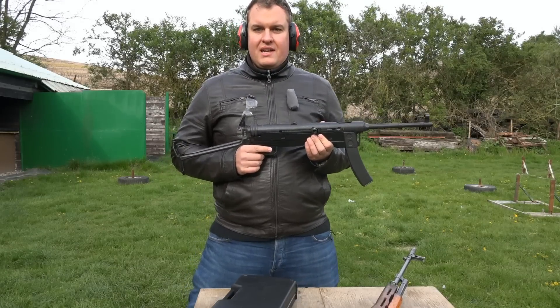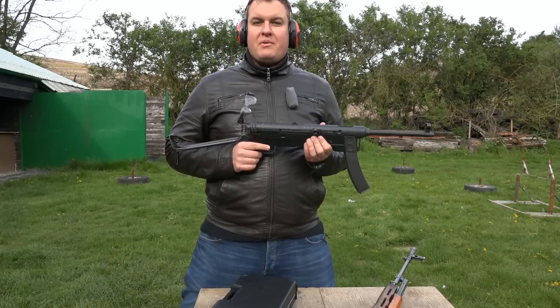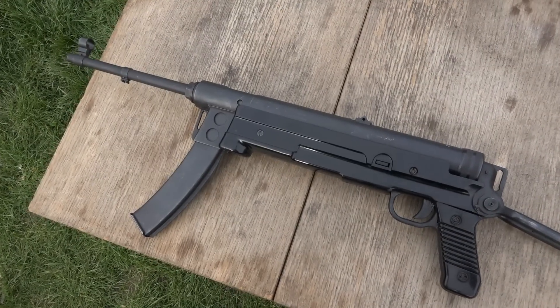Hi guys, I would like to show you a Yugoslavian submachine gun based on the famous Nazi Germany MP-40 submachine gun — the Zastava M56.